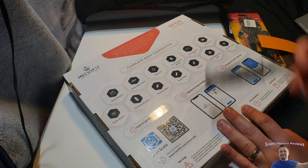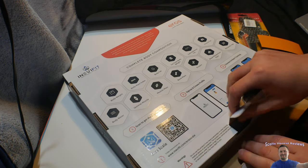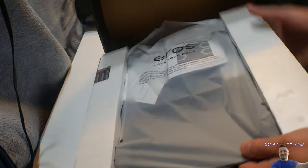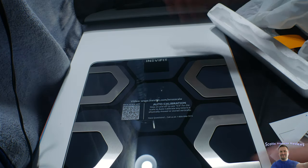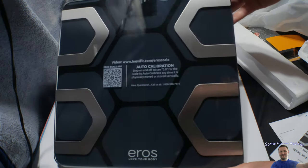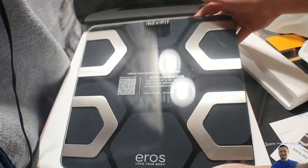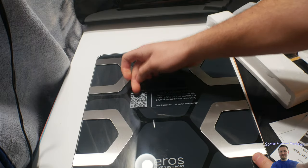Metabolic age — and yeah, this is really, really cool. I'm just overly excited. My wife and I are going to love this. Wow, that is really nice. Look at that. Good design too. Very cool.